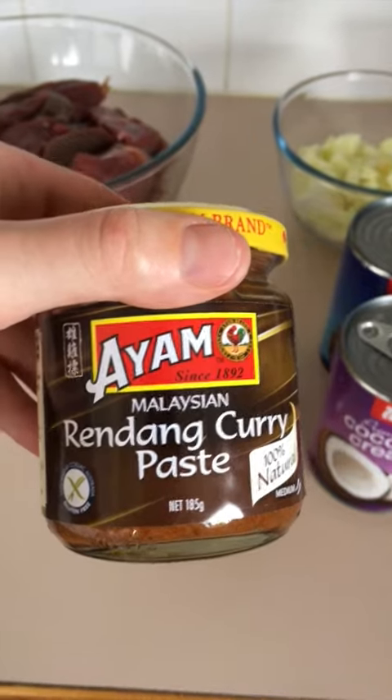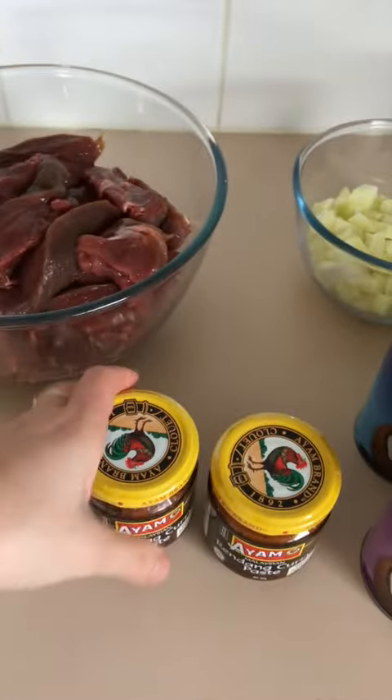It goes really really well with kangaroo — whatever's in it, kangaroo meat loves it. We're going to throw all these ingredients into the pot on the stove, brown the meat, cook the curry paste and things like that, and then chuck it in the oven at about 160–170 degrees.